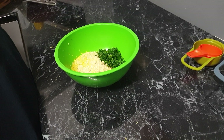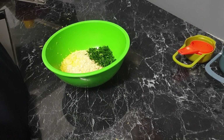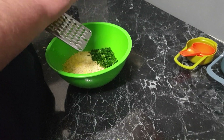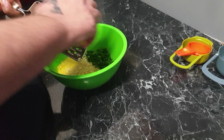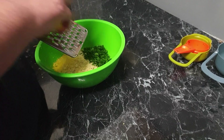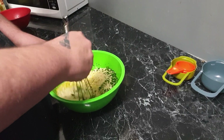For the panko breadcrumb mixture, I've added one and a half cups of panko breadcrumbs, a quarter of a cup of parsley, and the zest of half a lemon. The zest is where all the flavour is. I'm just using a whisk here to combine all these together.